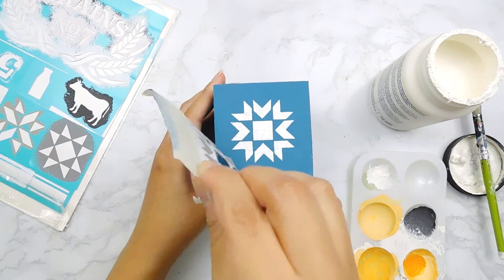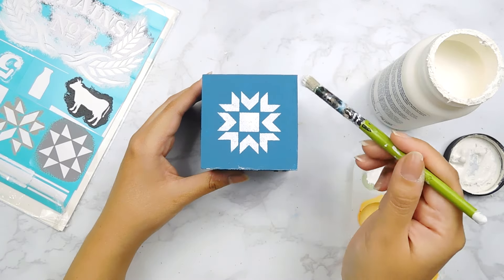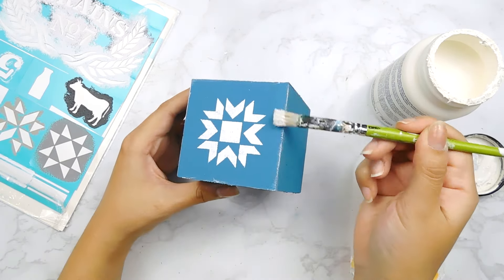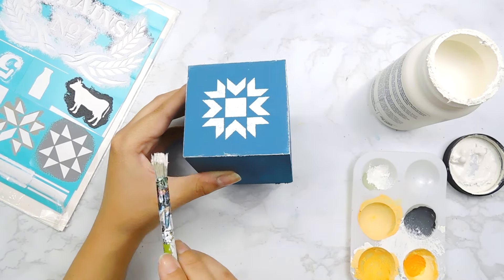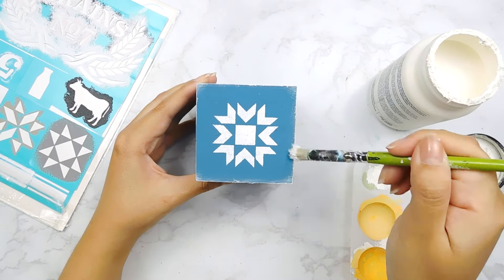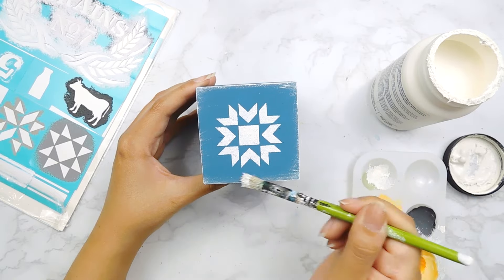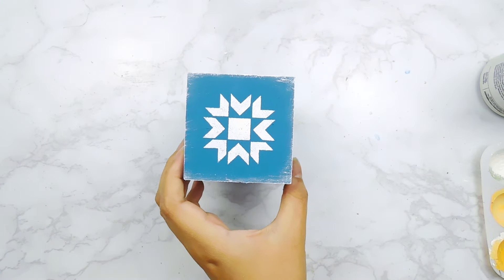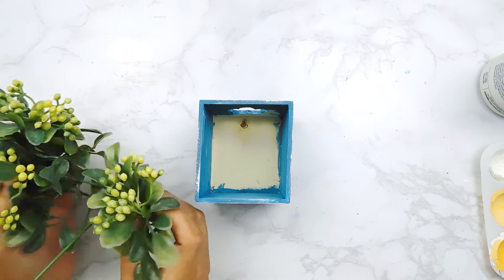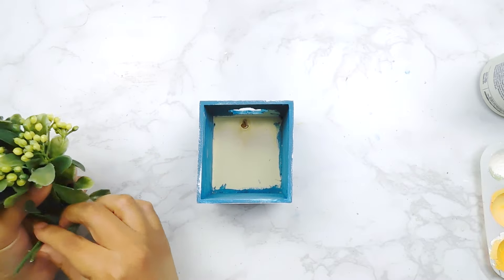Then we'll carefully remove that stencil — look how pretty it turned out! Next I'm going to go in with just the remainder of our white chalk paint to distress the edges of our little square box. Alrighty, and last but not least I'm going to pop in some little boxwood greenery pics that I had in my stash, turning it into an adorable little mini planter.